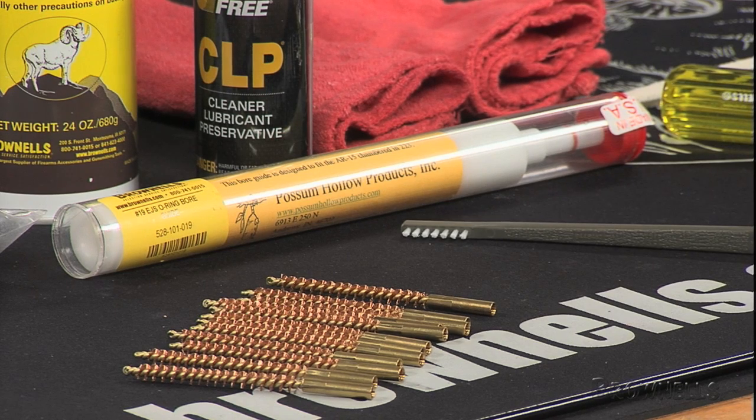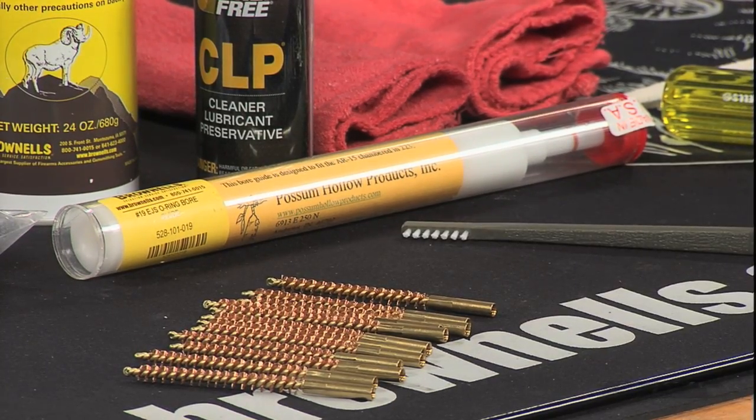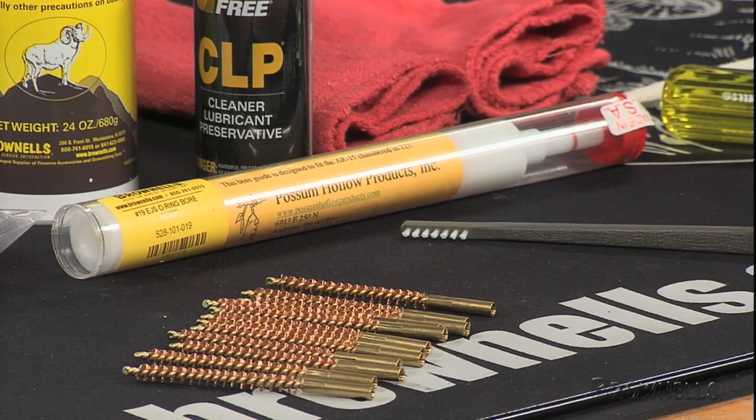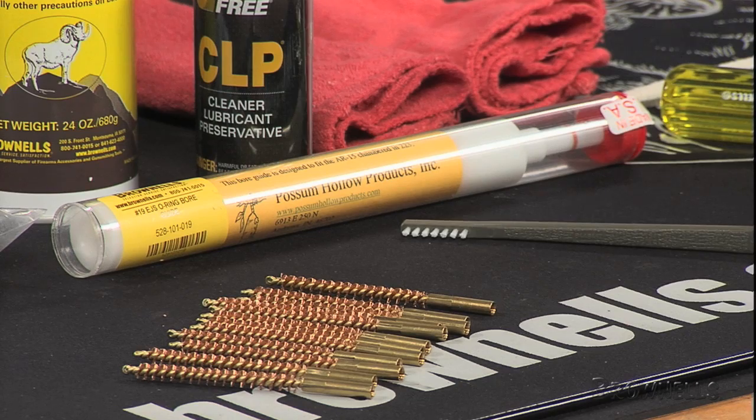A hold open link separates the upper and lower receivers and locks them into place so you can clean the bore and the chamber the correct way, from the breech. A rugged, dual-run plastic bore guide centers the cleaning rod in the bore and protects the rifling from damage, and silicone O-rings in the bore guide seal the chamber and keep solvent out of the action and the trigger.